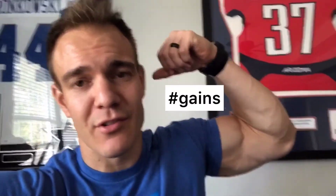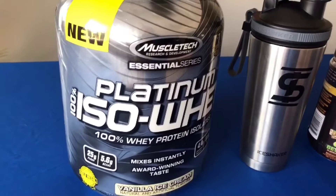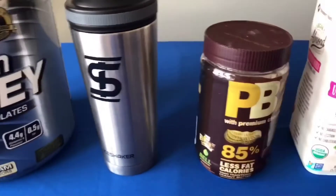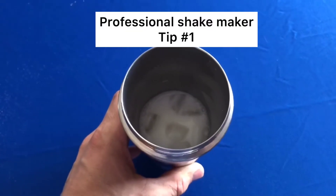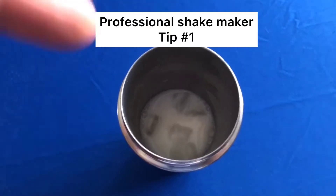You might be wondering what qualifies me as a professional shake maker — well, I do own my own shaker bottle company, and I'm crushing those weights every day. First question I always get: what kind of protein should I drink? Well, 95% of the time you're going to be drinking some whey protein, so grab your favorite flavor of whey. Here are the essentials: some whey protein, an Ice Shaker bottle, some PB2, and some almond milk. Professional tip number one: put some ice and some liquid in the bottom of the cup so the whey doesn't stick to the bottom.